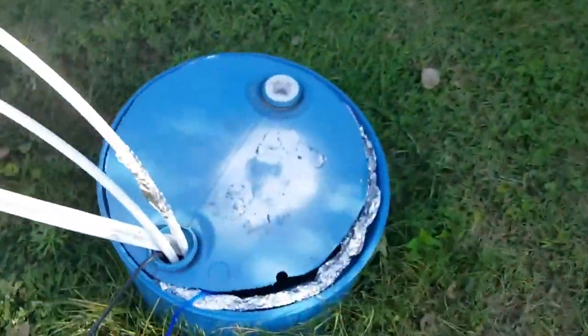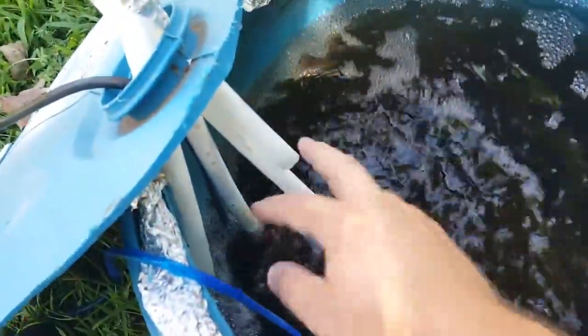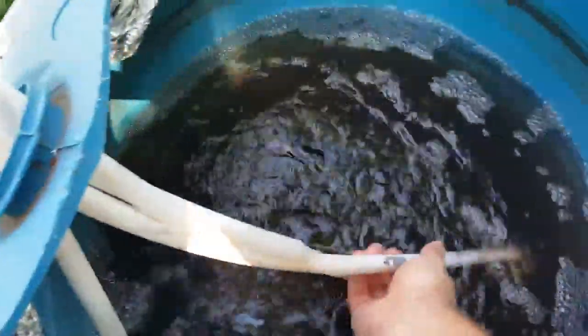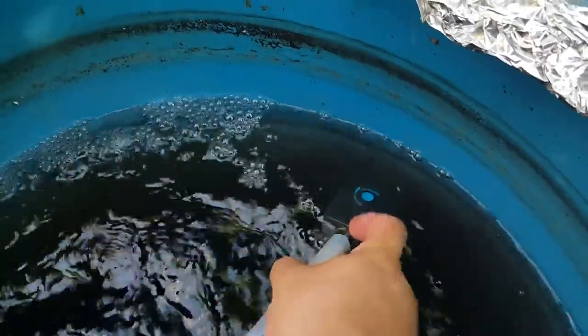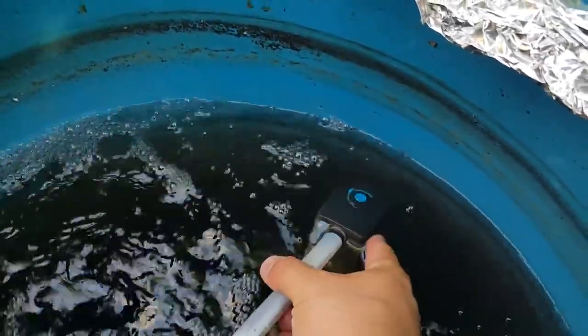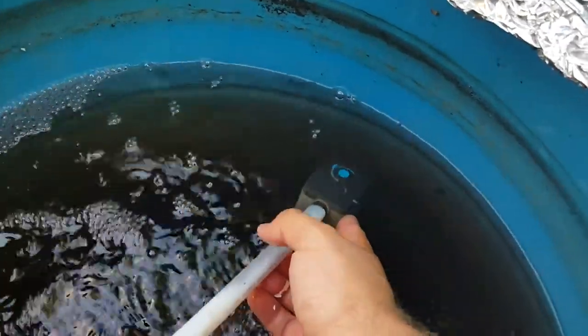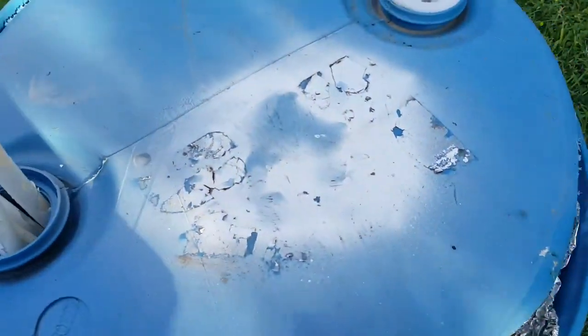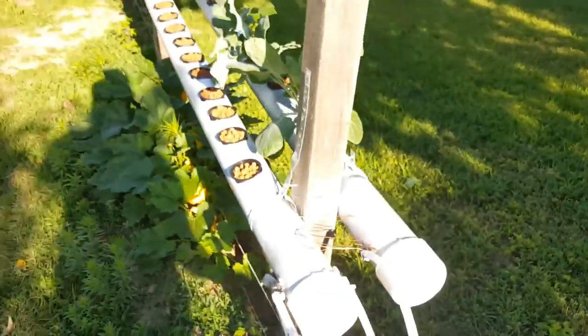The pump is just a basic water fountain pump — the key is to make sure it has an adjustable flow rate. These are anywhere from $10 to $30. Once you start getting into the $50 to $100 range you get a lot more pump capacity. It really depends on what you're trying to do.